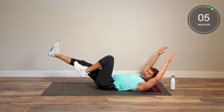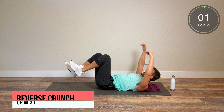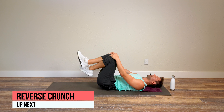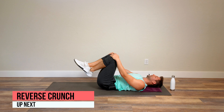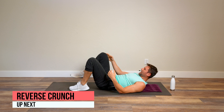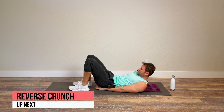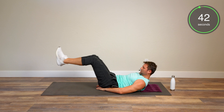First thing we're going to do is a side plank. Go on your forearm, one foot on top of the other, and lift the hips up nice and high. I'll give you a couple of options: you can hang out here the whole time, which is totally fine, arm can go up, or we can add what we call a side plank with a reach — reach under, come back up.